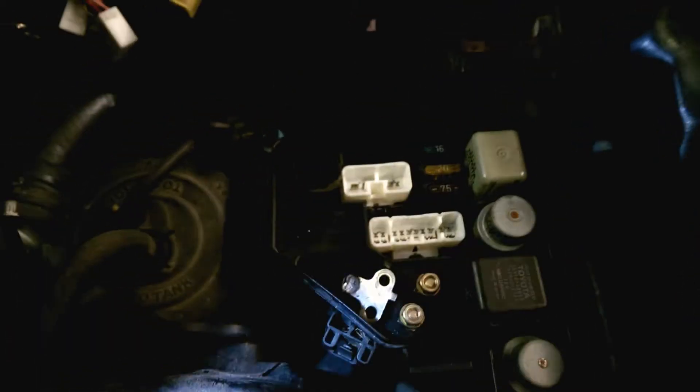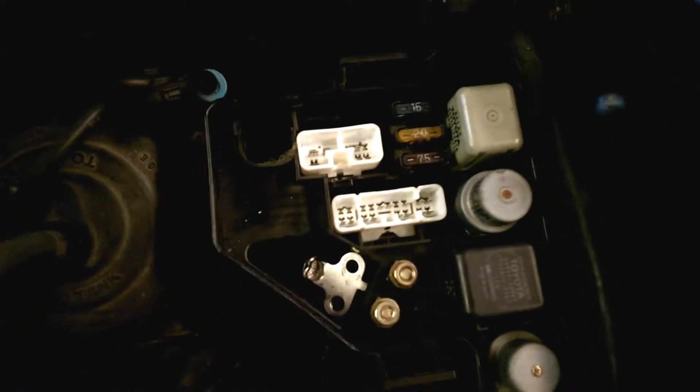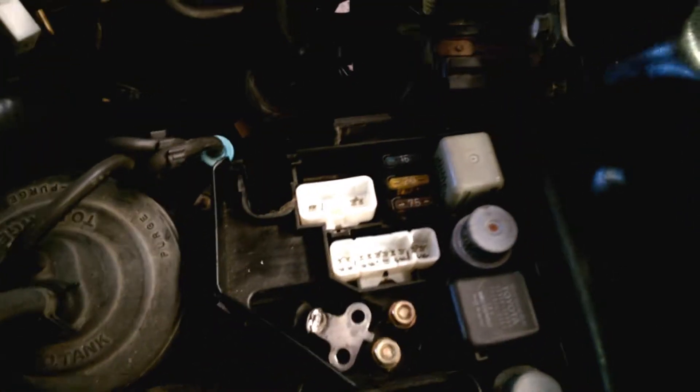We've taken the fuse box apart. You unplug the main fuses and the main connectors in here in the fuse box, which then allows the main loom connectors here to unclip from the fuse box. I don't think you have to take out the rest of the loom underneath here. The rest of the loom stays connected to the fuse box - that's the car side.